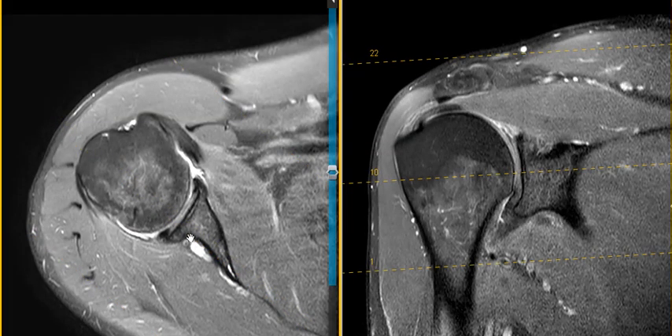On this axial view we can see a dark triangle in the back — this is the posterior labrum — and this is the anterior labrum in front. This is the cup. On this view we should see the superior labrum, which is completely torn, and the inferior labrum.